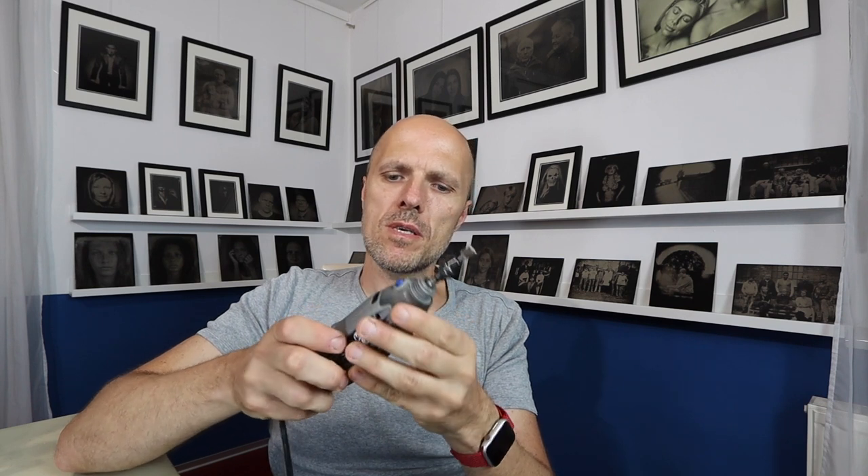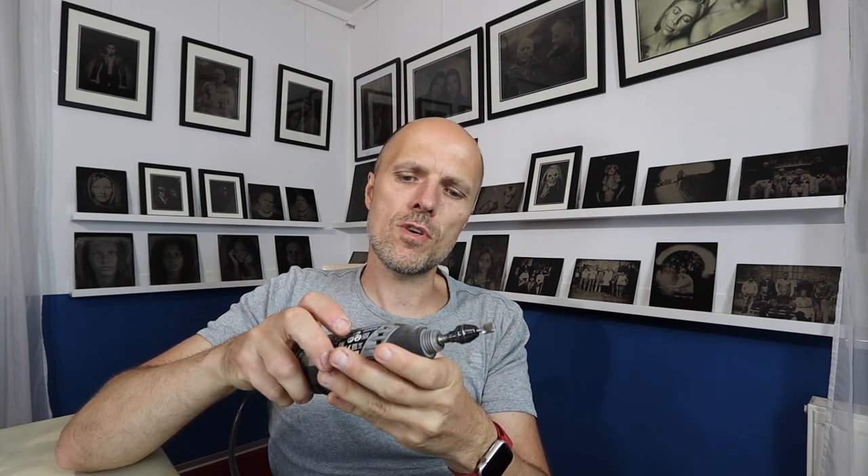I think most of you will have this one — it's a Dremel. I have a cheaper one, a 3000. But for small work it's gonna get the job done and it's very useful for me.